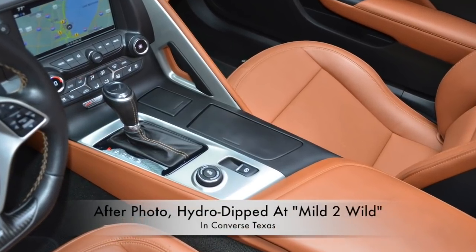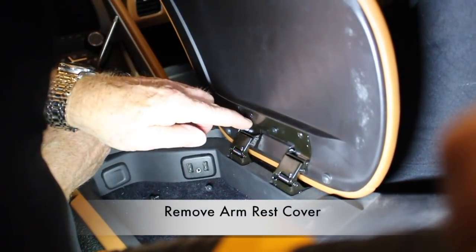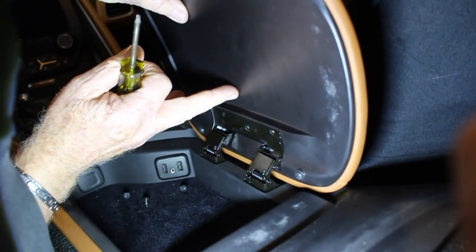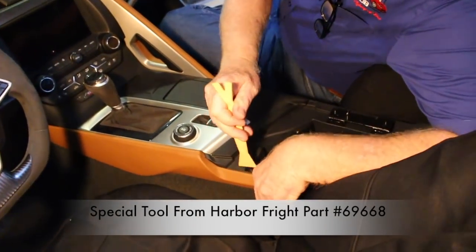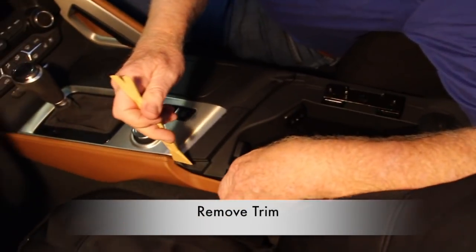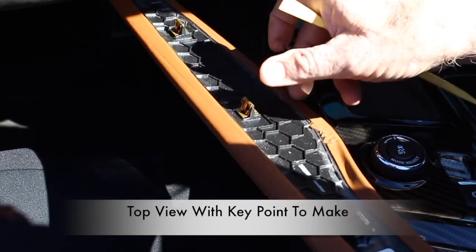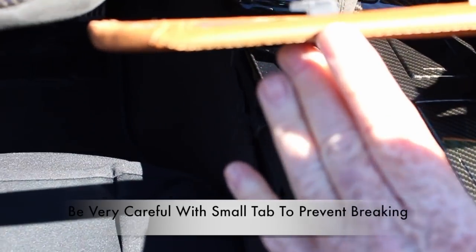Now let's start removing the upper center console. In order to do that we need to remove the armrest. Start by removing three screws using a T15 Torx. Once all three Torx screws are removed, go ahead and push outward to remove the armrest. Now let's remove some of the trim off the upper console. Notice the special tool from Harbor Freight to keep anything from getting scratched up. Simply pry the trim loose until it comes off. When you've got them all out, pull it backward because there's a small tab that if you pry it straight out, you'll break it.